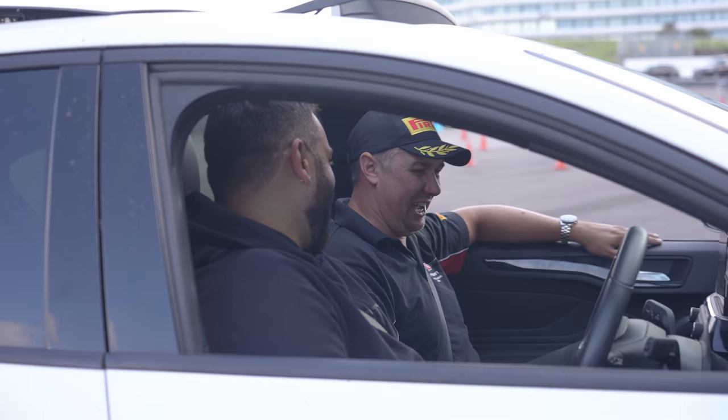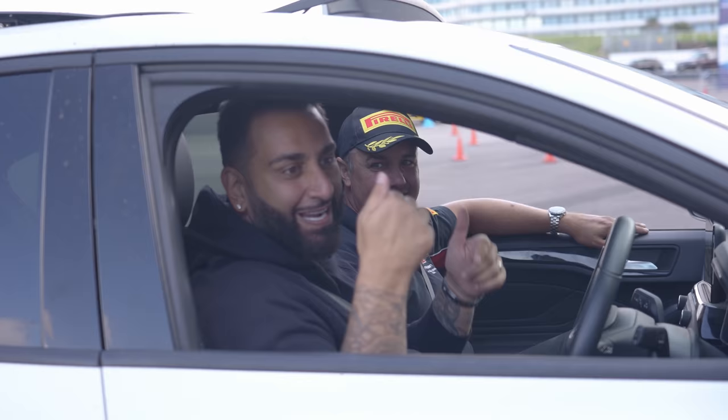Guys, that's Paul — all his details will be on the screen and in the description below. Check him out, he's the stuntman. Don't try this at home, please.